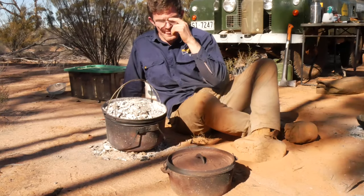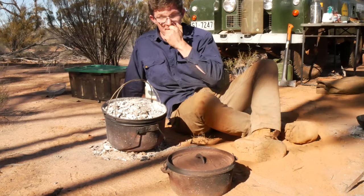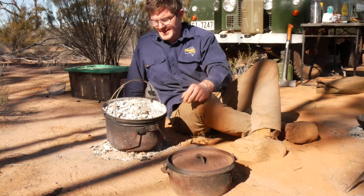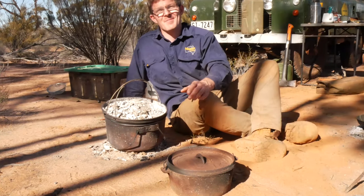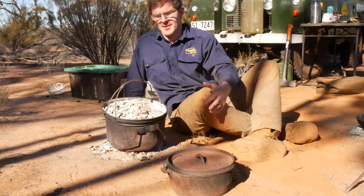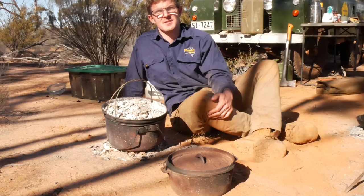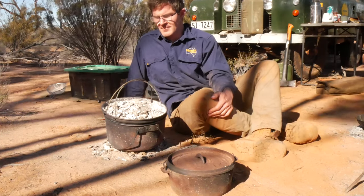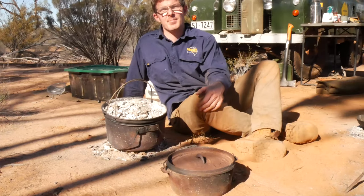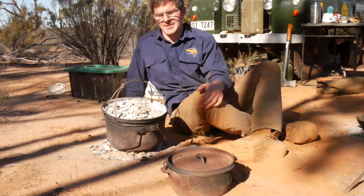The Bindoolie camp oven is obviously made of pressed steel, and the cast iron camp oven is made of cast iron. Camp ovens, or Dutch ovens, have been around for centuries, but these two have a great deal of advantages and disadvantages. I'll start off with the spun steel or the Bindoolie camp oven because this is one that's probably a little bit lesser known in adventure and off-road going circles.